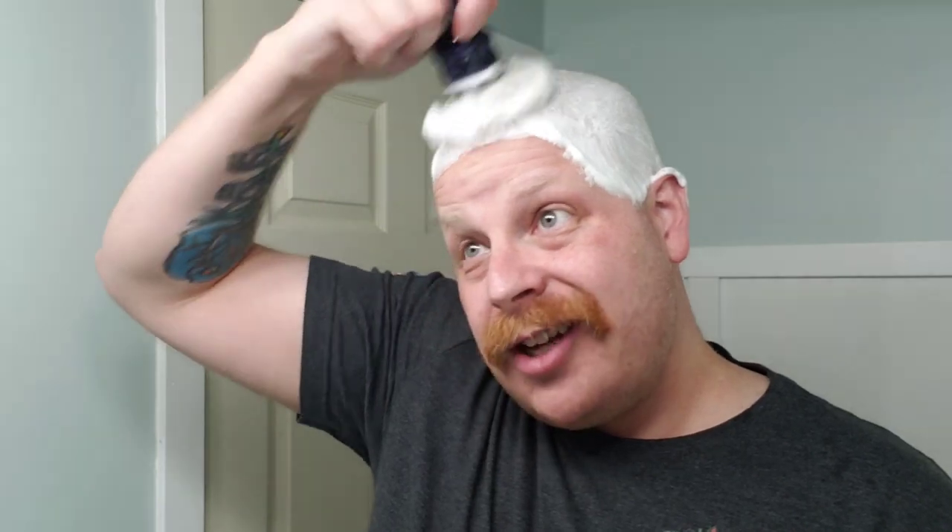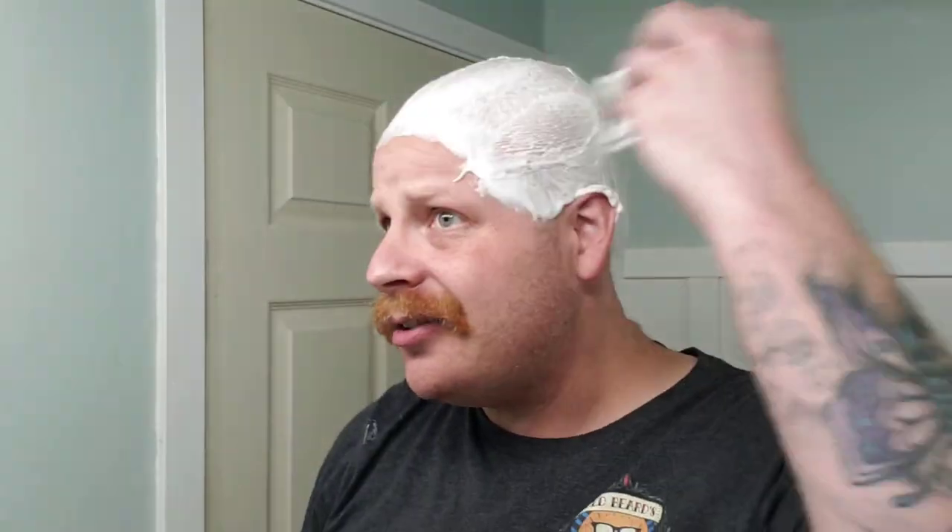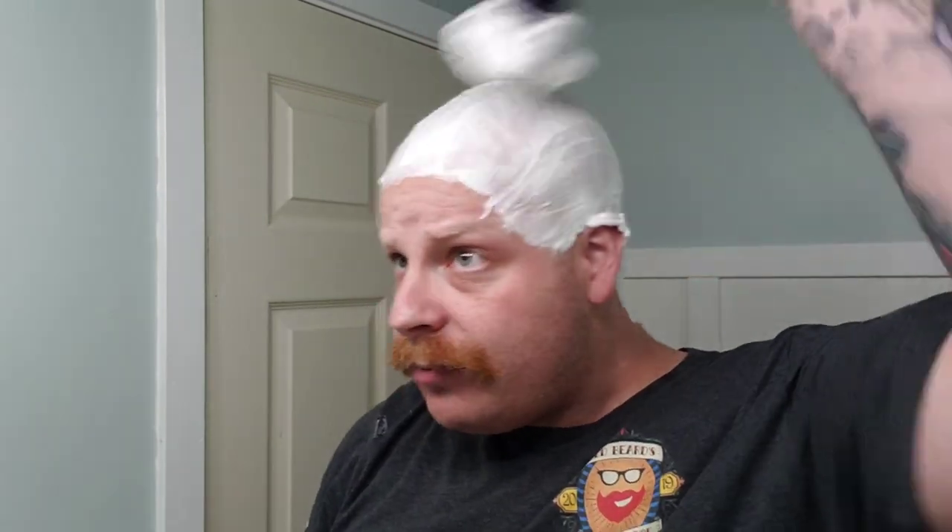Woke up early this morning, wasn't able to sleep, and caught up on a bunch of really great YouTube videos. That's where I saw Josh from Shooting the Shave's video this morning, which gave me the idea for the soap to use today. Because I really wasn't sure what I was going to shave with — I was kind of having shave block. So thank you Josh for that suggestion. Saw some really nice videos out there. I'm going to get this shave going.